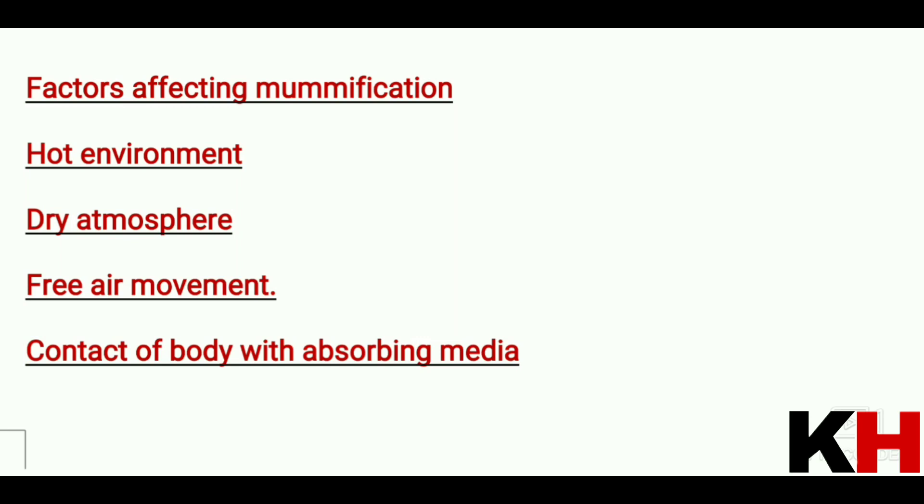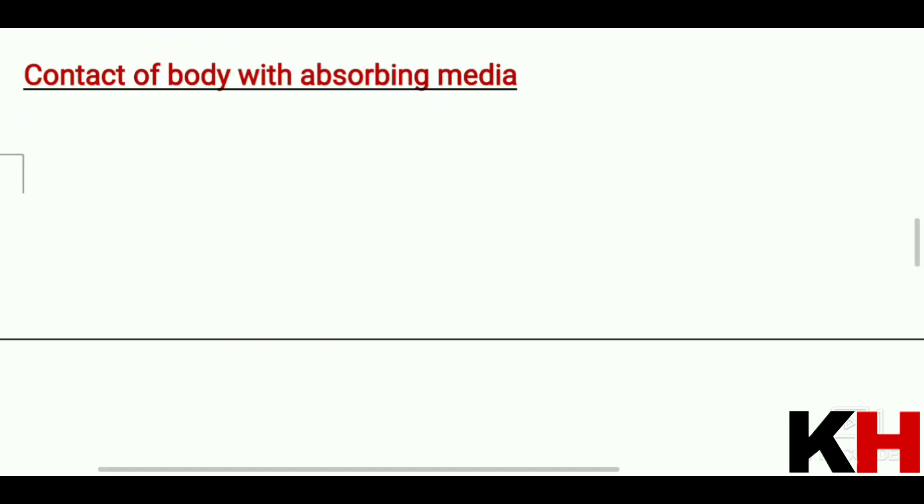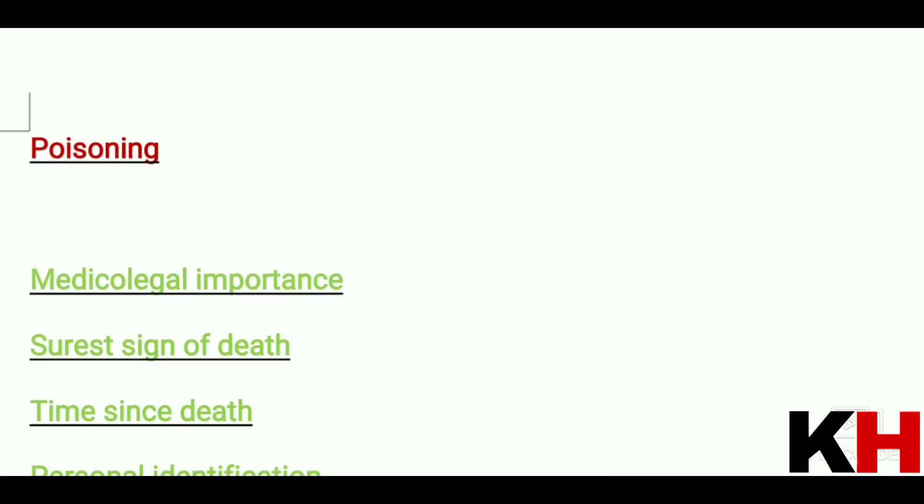Contact of the body with absorbing media also promotes mummification, as it helps draw moisture away quickly. Additionally, arsenic or antimony poisoning can accelerate the process of mummification in a body.